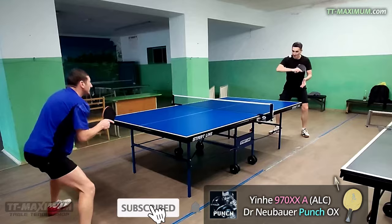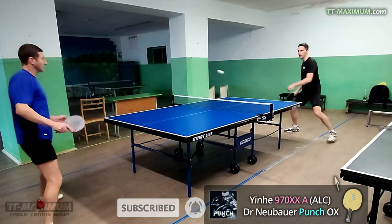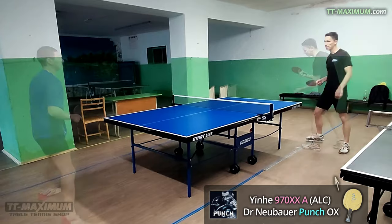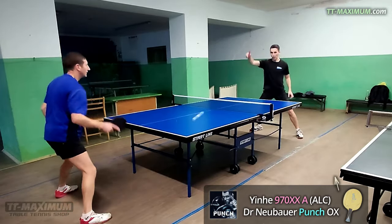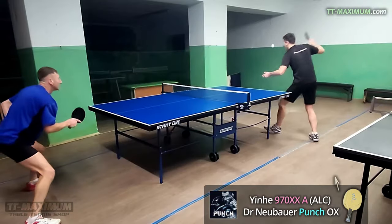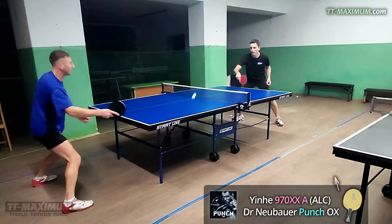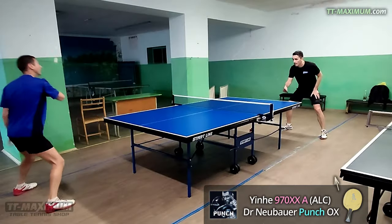Service return is similar to pushing. You may play aggressively against not very long services. Against a long and fast service you may block, drive, or even topspin. So depending on your skills and the incoming ball you may play passively or aggressively in different ways. The reaction to incoming spin is very small and that eases the service return.